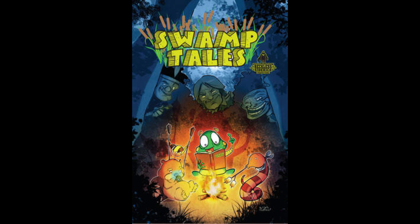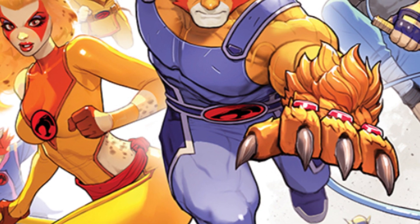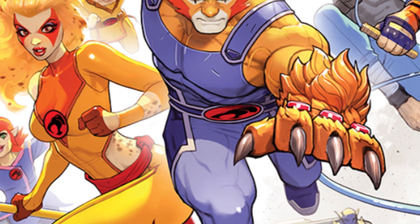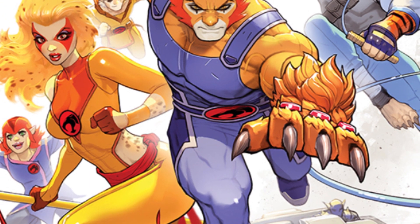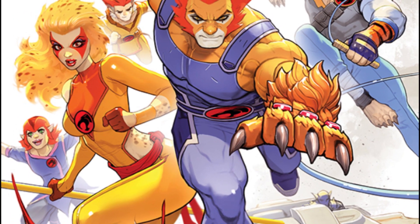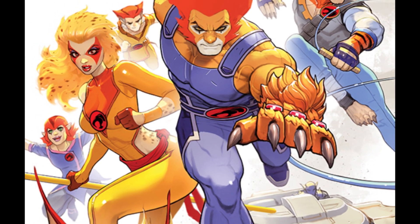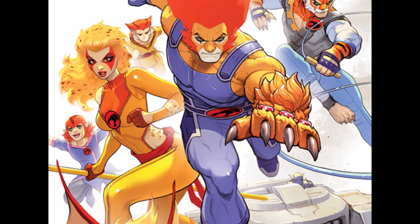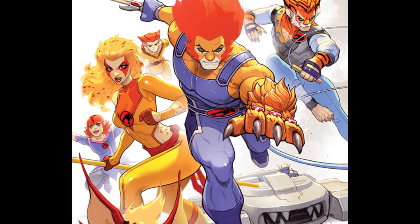We are going to be reviewing ThunderCats number one from Dynamite Comics. The writer is Declan Shalvey, the artist is Drew Moss, the colorists are Shiera De Frankie and Martina Pignedoli — I apologize if I butchered those — the letterer is Jeff Eckleberry, and the main cover artist is David Nakayama.